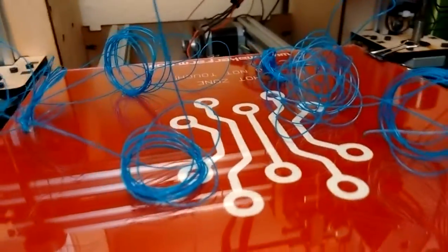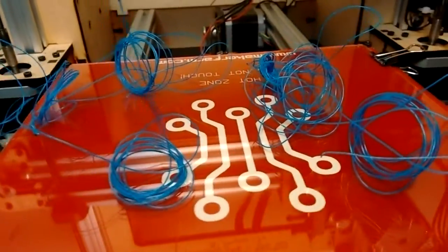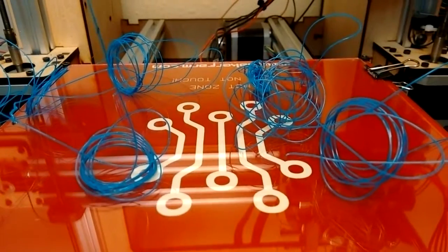So thank you guys for watching. Like the video if you learned something, and let me know in the comments if you have another technique for drying filament. Be sure to subscribe if you haven't already to see some more awesome projects. I'll see you guys next time.